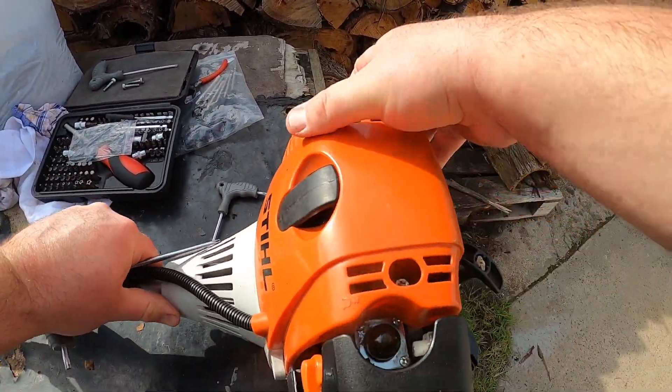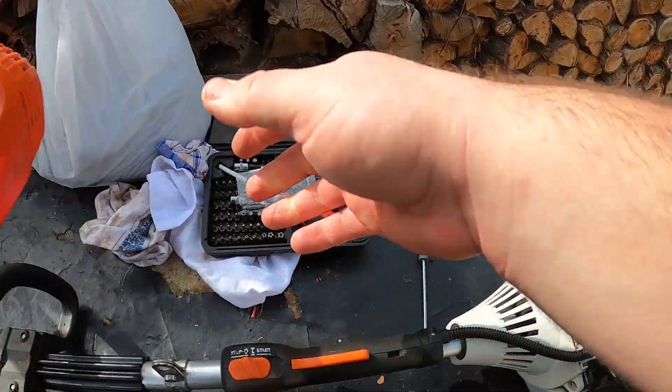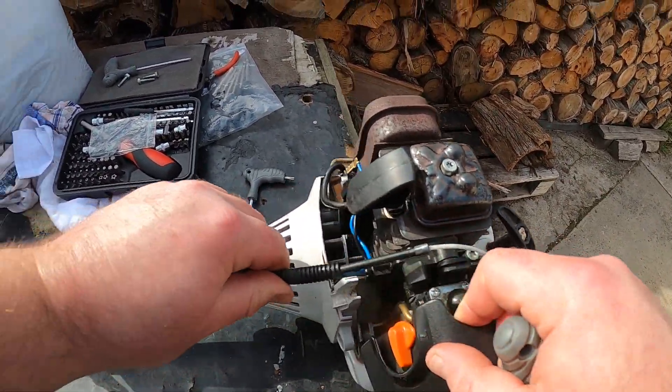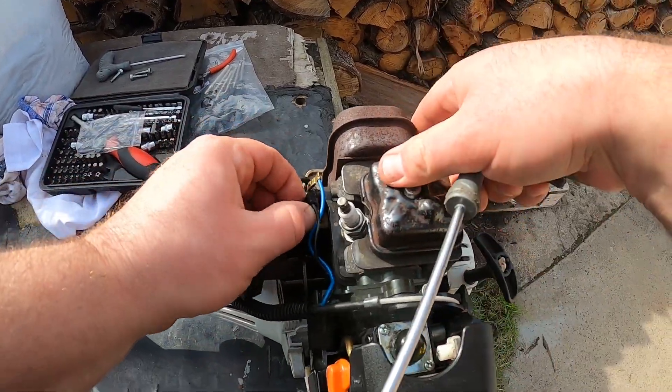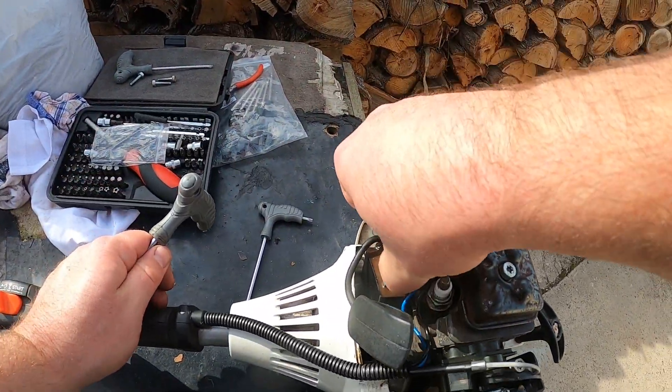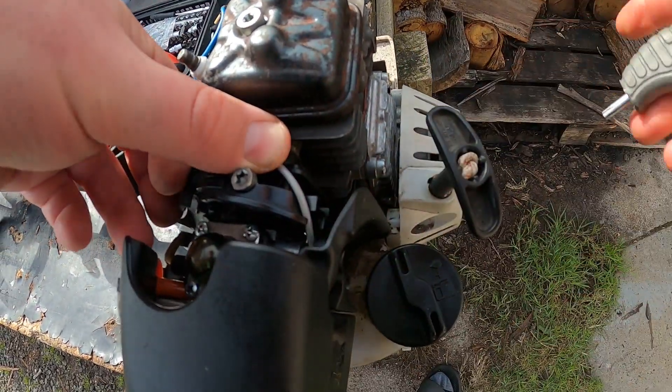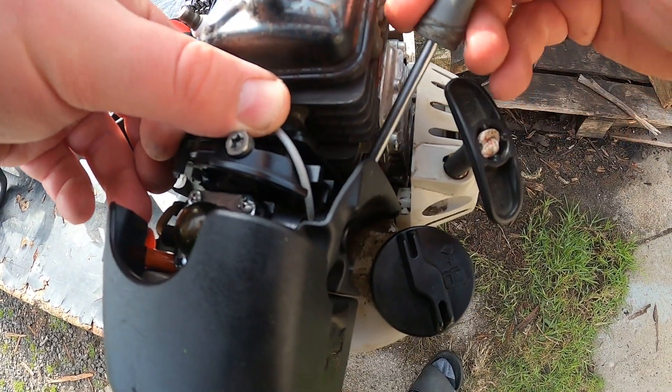The top should just pull off. We need to undo the throttle cable, pull that in, disconnect the coil, and also just take the throttle cable off the carby.